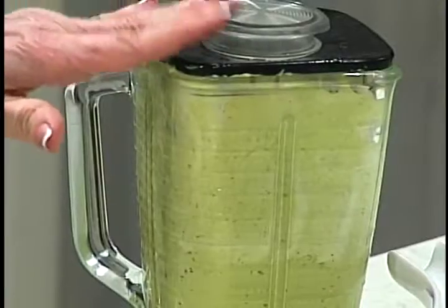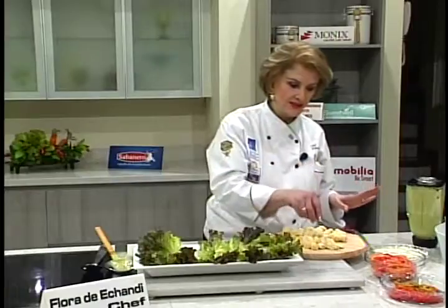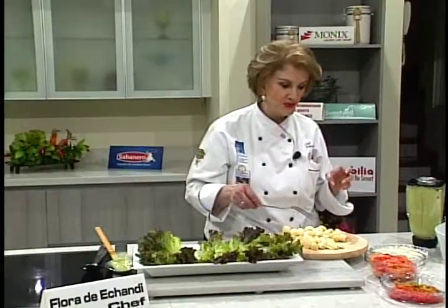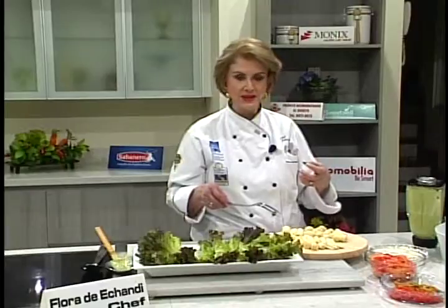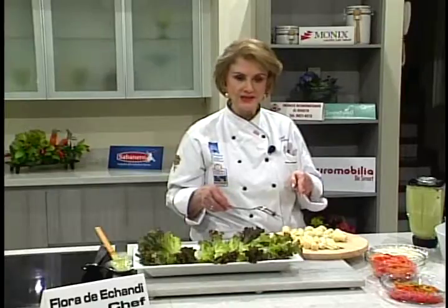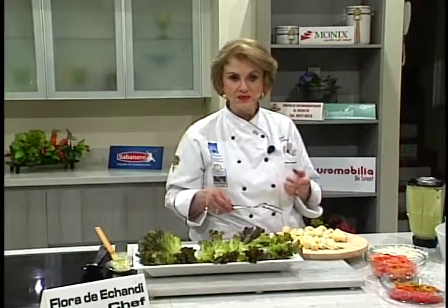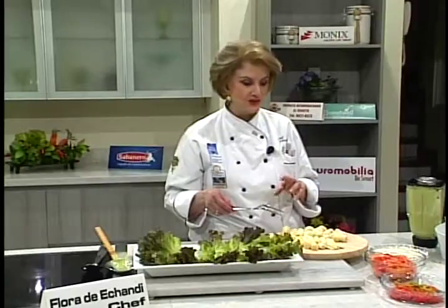Vamos a hacer una ensalada que tiene palmito, tomates pelados en gajitos, chiles dulces pelados y morrones en tiritas, cebolla — que es muy importante. A la cebolla le ponen agua caliente o la sumergen un poquito en vinagre. El palmito sí les recomiendo que lo laven muchísimo después de partirlo y lo enjuaguen, porque viene con un ácido tremendo. Si pueden conseguir el palmito en la feria, mejor — lo ponen unos minutitos en olla a presión con unas cucharadas de leche y queda delicioso.